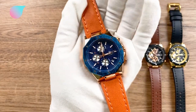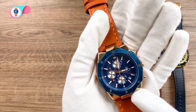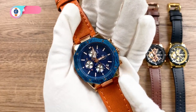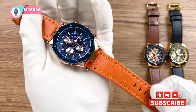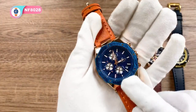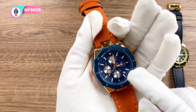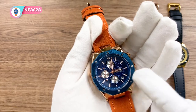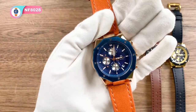The sixth one here is the rose gold. This one has a rose gold case with an orange leather strap and blue accents — quite a striking deep blue option. All the subdials including the bezel are deep blue. Very nice.